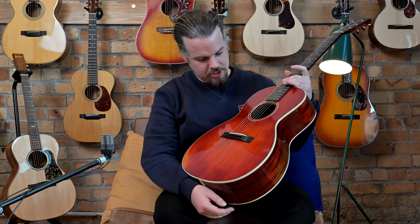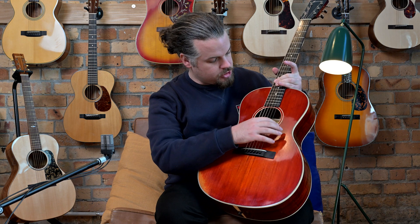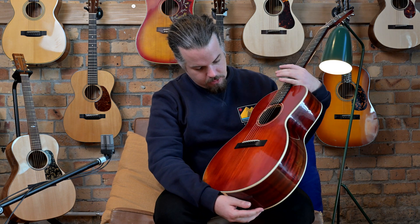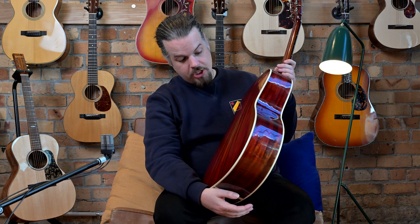It's had the 'dragged around the car park' treatment, so to speak. We have some discoloring here where your arm would be, and we've got a little bit of that back here as well. We've got some faux pick marks and attack from the player.